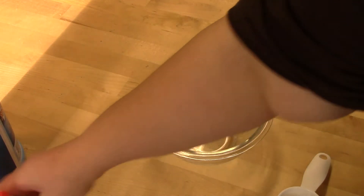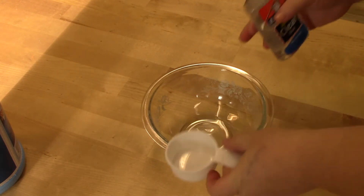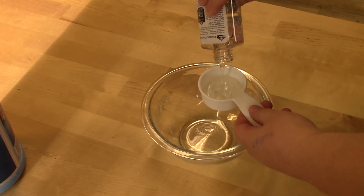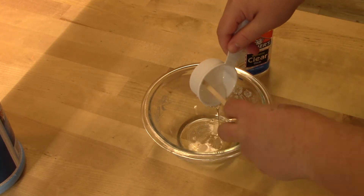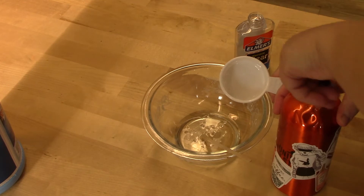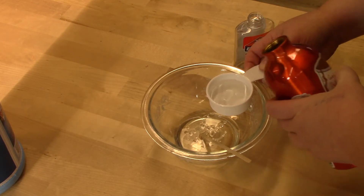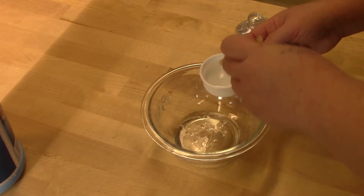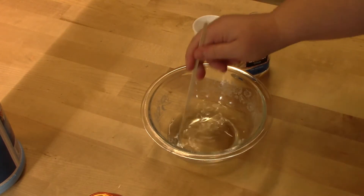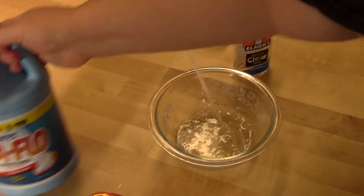Your first step is to pour a quarter cup of glue into your measuring cup. Then next we're going to add a quarter cup of water. I'm going to stir this just a little bit to get some more of the glue incorporated. Go ahead and give it a stir — you want this nice and mixed up.